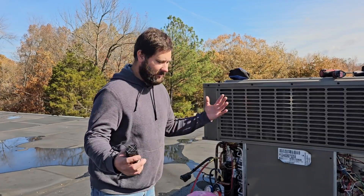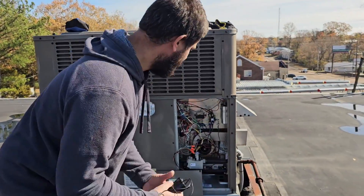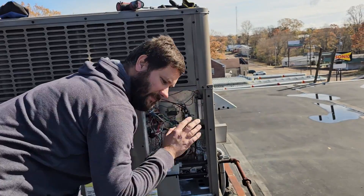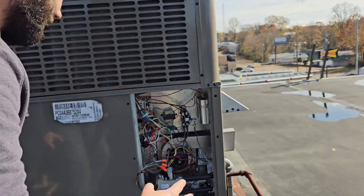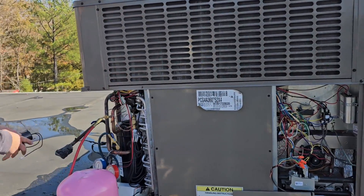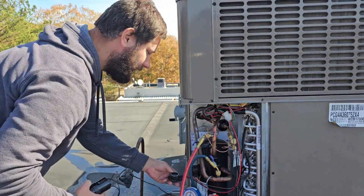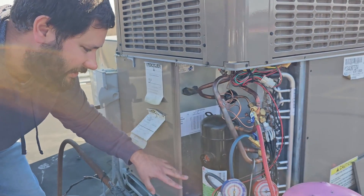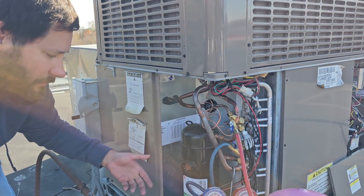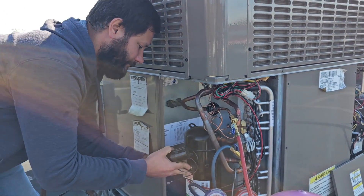Now I understand why this compressor went bad. The breaker's off right now. We checked the capacitor — it's reading 46, rated for 45 microfarads, so it's fine. We confirmed the compressor is actually getting power by taking the plug off and checking with our meter. We have power going to the compressor, and we checked the windings — everything seems good. It's an LG APG031KAC.